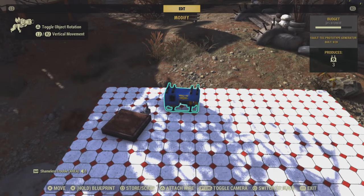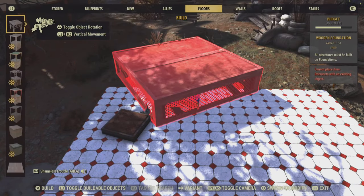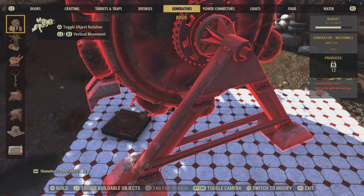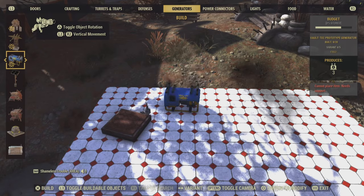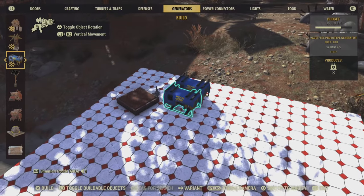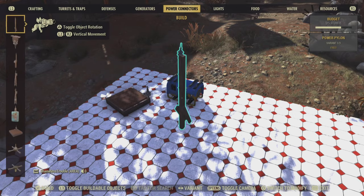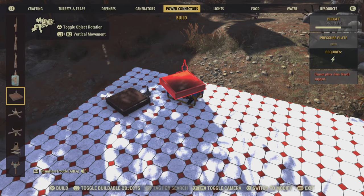I have the generator, and that is under generators — the third one down. I like to use this little blue one just because it's little and it's cute. And the pressure plate, which is under power connectors.